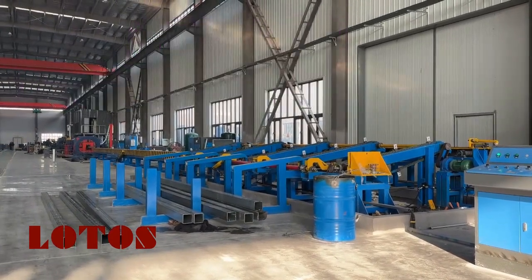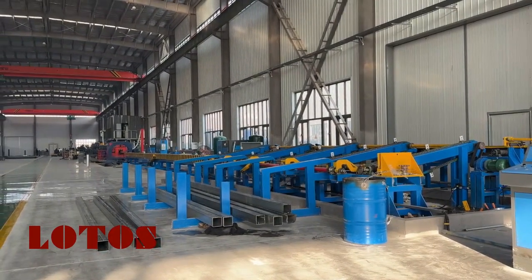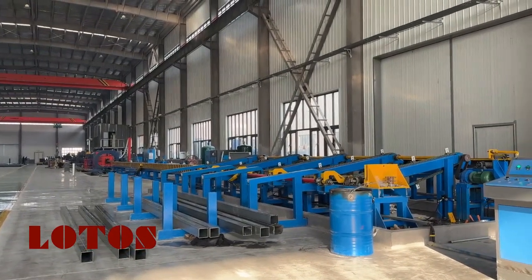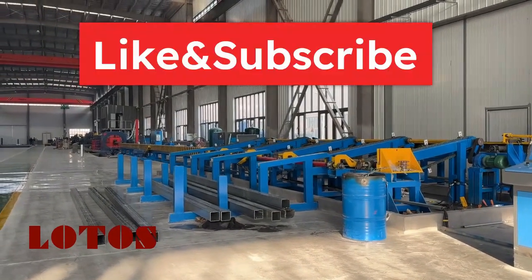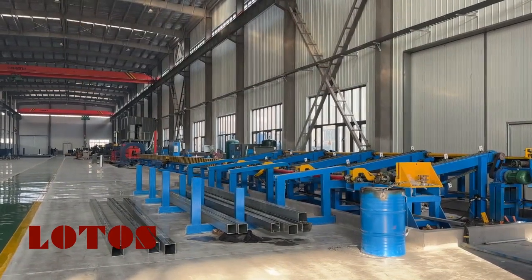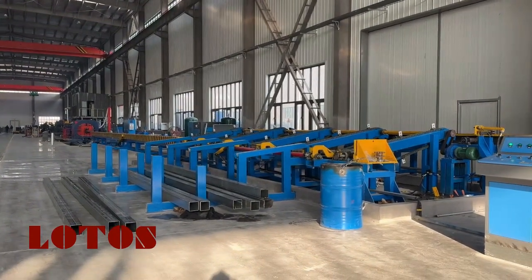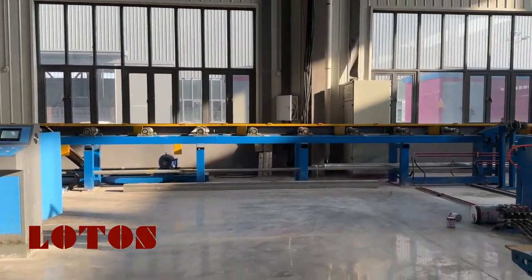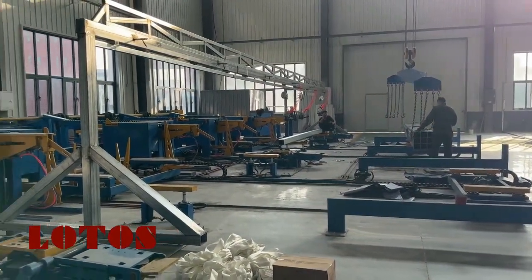Hello everyone, this is Victory. We are in a customer workshop today. We have one tube mill line; the capacity is up to 290 millimeters, and the thickness is up to 6 millimeters. The line has just been installed in place and is under trial testing. This is almost the second day of running this line with the packing system. You can follow me and we can check the line together. The last station here is for packing, and it's currently on trial testing.